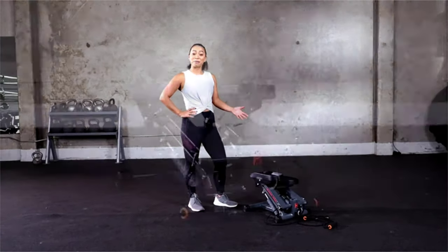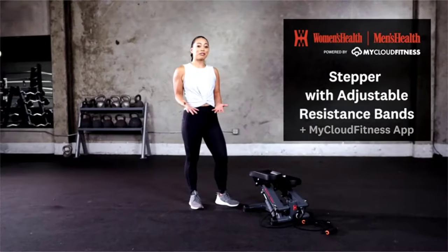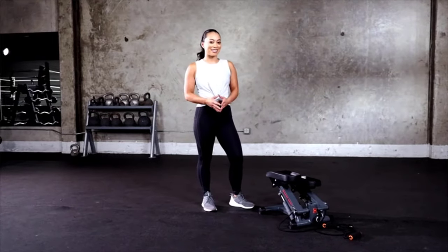Hey, my name is Jenny and this is the Men's Health Women's Health Bluetooth Stepper with adjustable bands. It's perfect for tight spaces and a great cardio workout from head to toe.